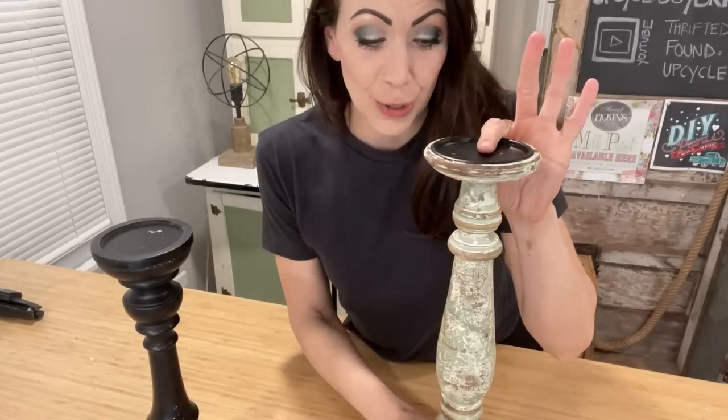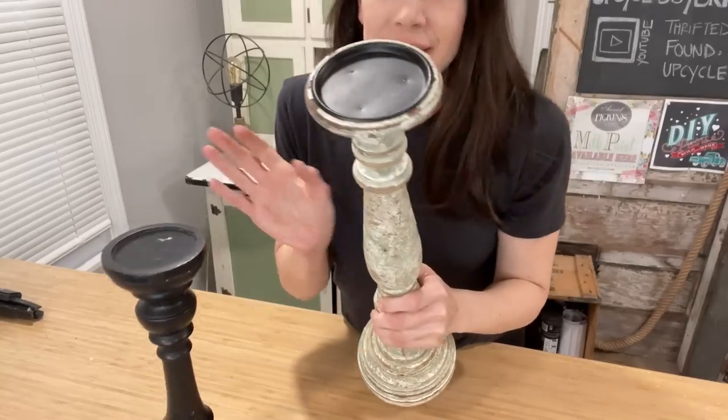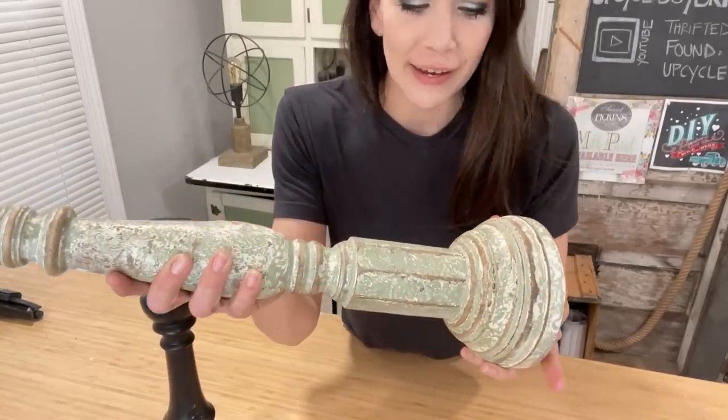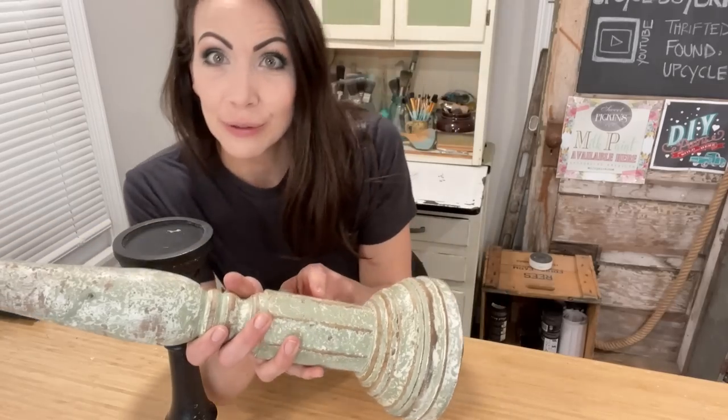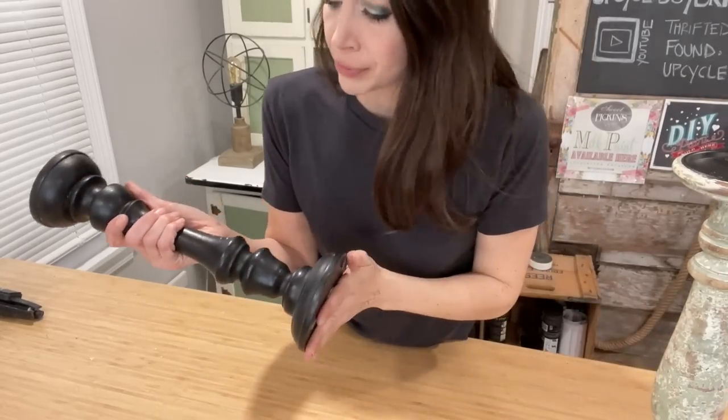For this project we're going to be making this candlestick match this candlestick — think I can do it? This is a beautiful faux finish and I think I can replicate it. This color of green is exactly like Sweet Pickens Oh Olive. I've got a few steps here, so let's get it cleaned up and start with our base coat.